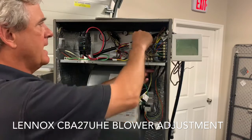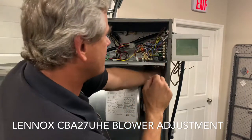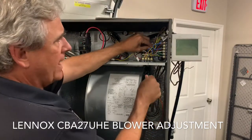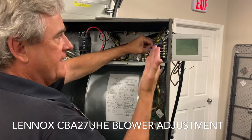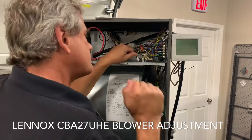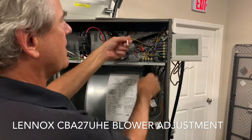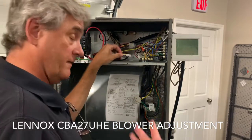I like to grab and pull so that I have a confirmation of what wire I'm feeling — I don't like to assume. This green wire here is connected on the G terminal — that's speed tap one for the blower. Next, yellow number two: push and pull — there you go. Yellow number two is unused, sitting in the air handler for you to decide if you want to use it.